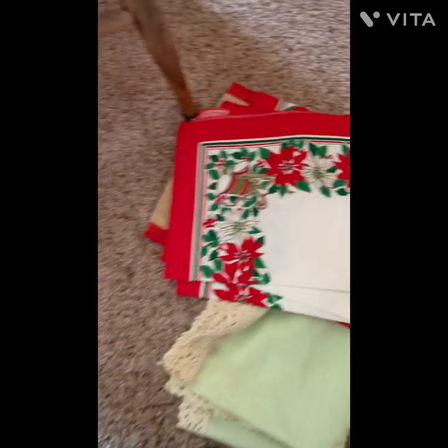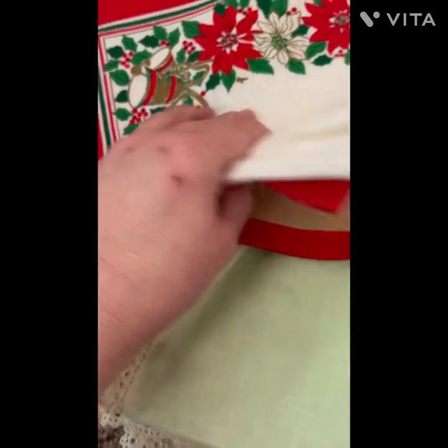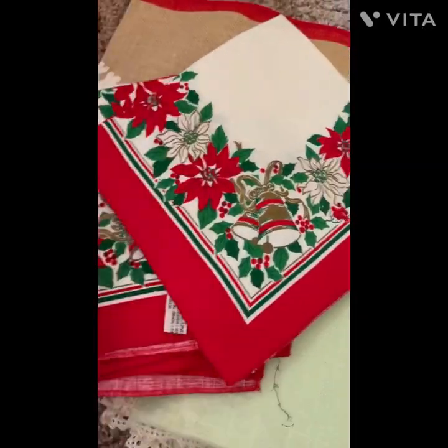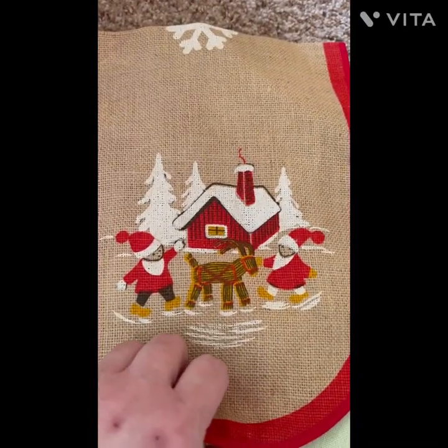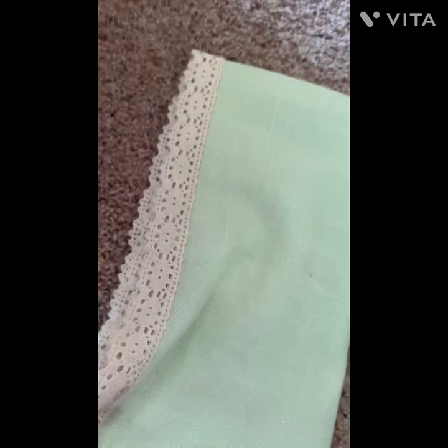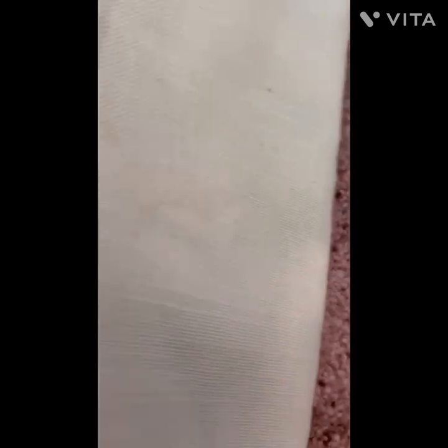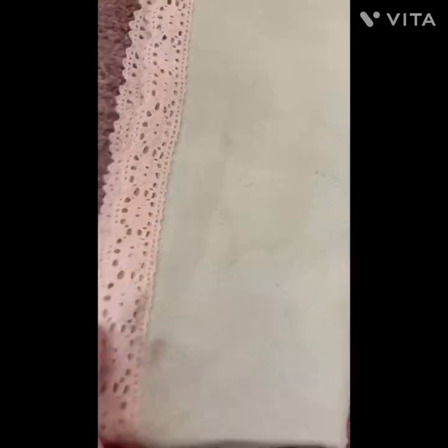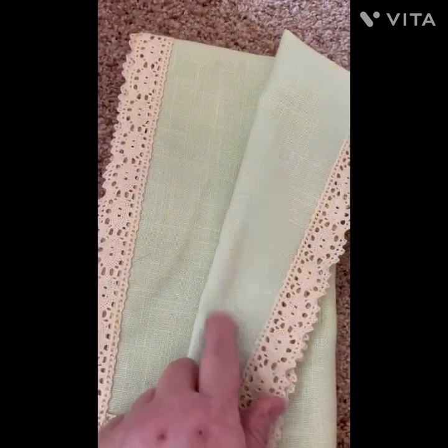Unfortunately I could only find three of these napkins but I just couldn't leave them. Then I got this adorable little Scandinavian runner made out of burlap, trimmed in red burlap, with the same scene on both sides. Then there's a sage green square tablecloth — I'm assuming it's a card tablecloth — just so beautiful with the lace trim and this color for spring.